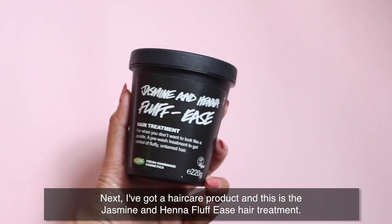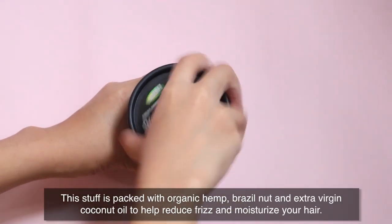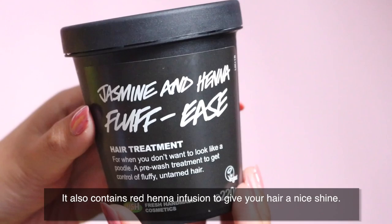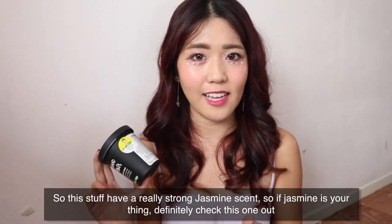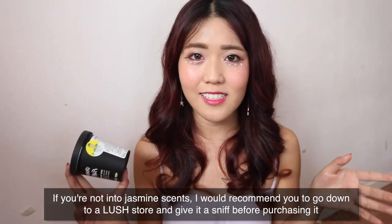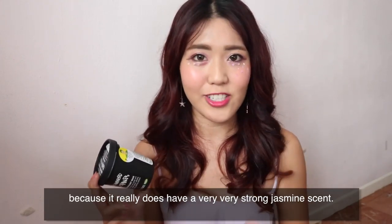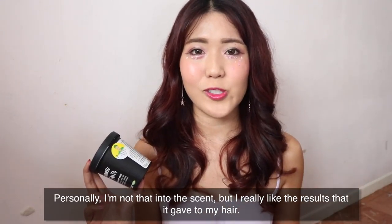Next I've got a haircare product: the Jasmine and Henna Fluffeeze Hair Treatment. It's packed with organic hemp, brazil nut and extra virgin coconut oil to help reduce frizz and moisturize your hair. It also contains red henna infusion to give your hair a nice shine. This stuff has a really strong jasmine scent, so if jasmine is your thing, definitely check it out. If you're not into jasmine, I'd recommend going to a Lush store to give it a sniff before purchasing because it really is a very strong jasmine scent. Personally I'm not that into the scent, but I really like the results it gave my hair.